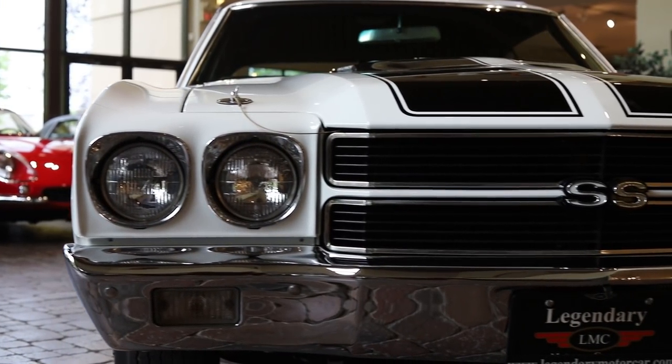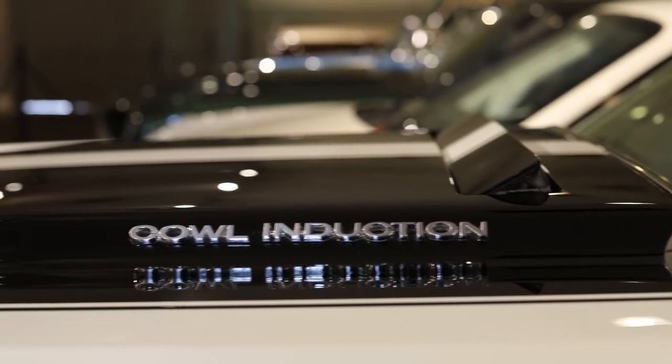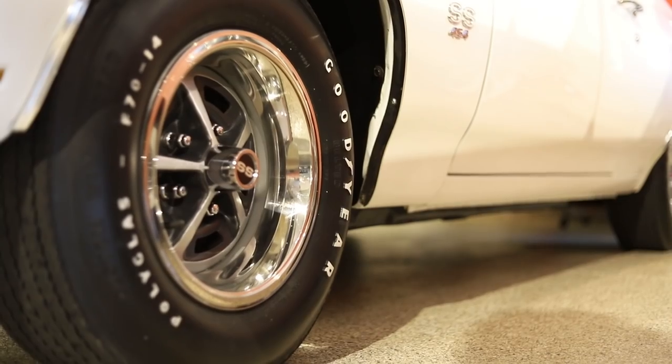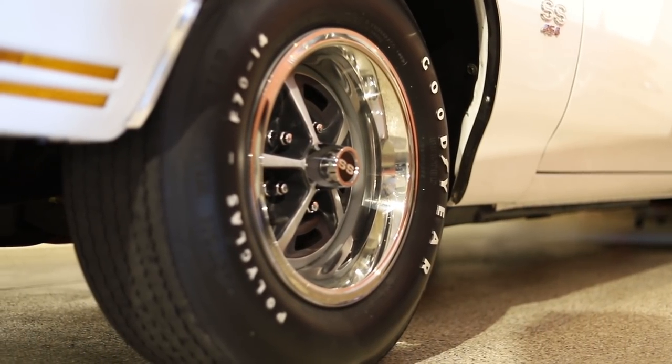You had the headlights, you had the blacked out grille, the big SS emblem, the optional cowl hood, the black stripes, the polyglass tires, the wheels. It had a great look to it.